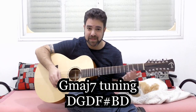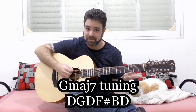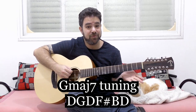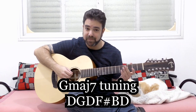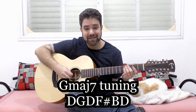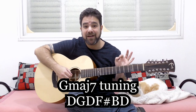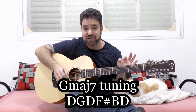Let's tune the guitar. E becomes D — both E strings turn into D's. The A string turns into G, so tune it down to G. The D string, the fourth, remains D. The B string remains B. And the third string goes down from G to F sharp, which creates the major 7 sound.